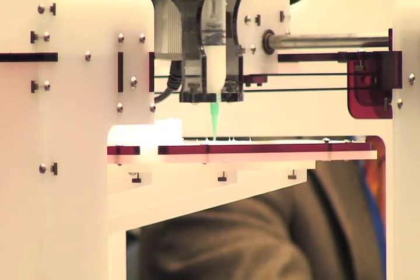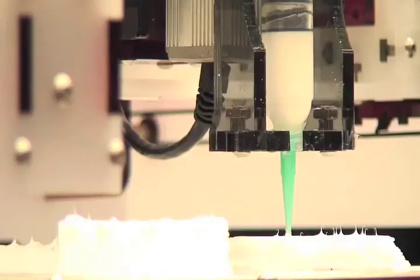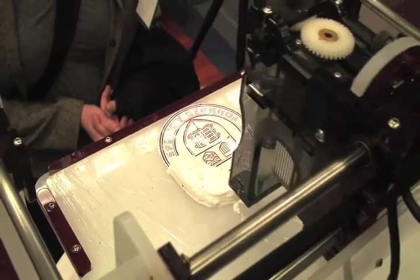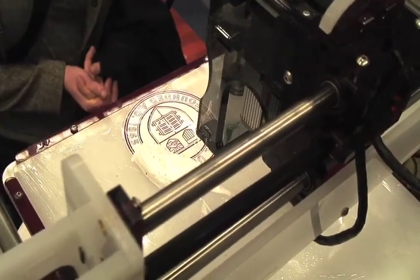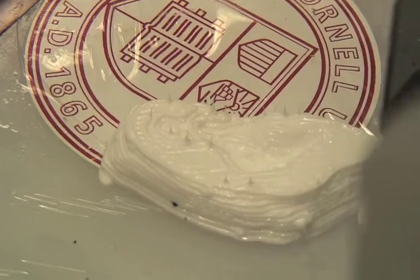The process doesn't end with the printing. Normally we would print something like this and might even print it into a substrate that will allow it to be suspended and incubated. We'd have to incubate it for a while until it has appropriate properties, and only then implant it.